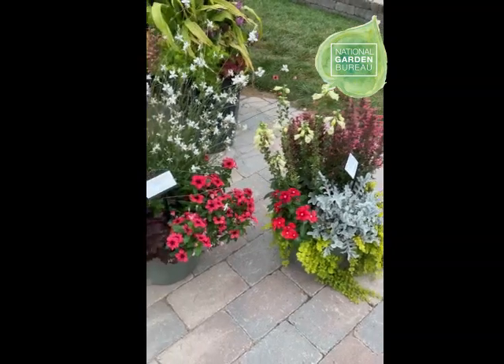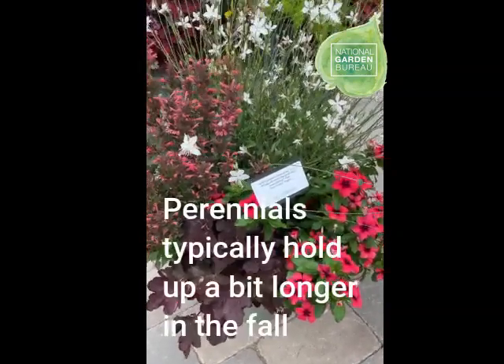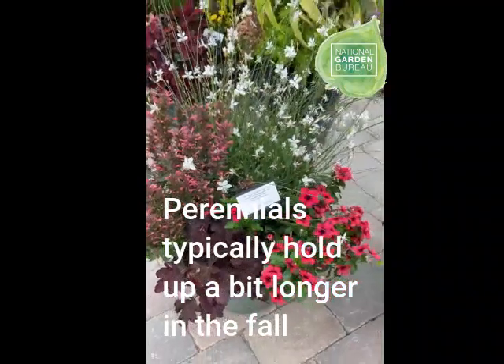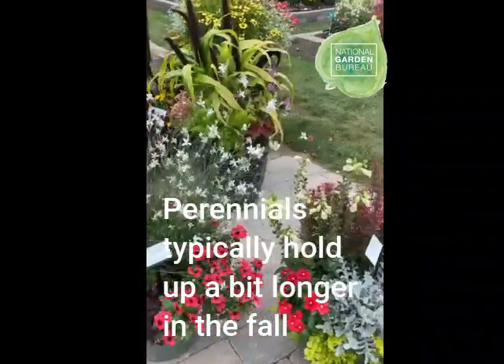As the season is starting to come to a close, people are kind of curious what to do with this combo. The nice thing is, by having the perennials, when a hard frost hits the container and the annuals tend to get knocked back, the perennials will still hold strong all the way into winter.